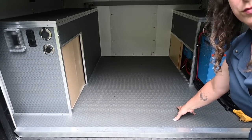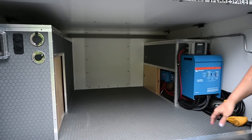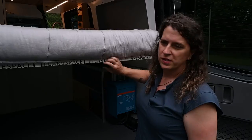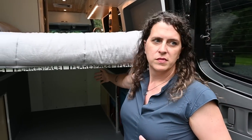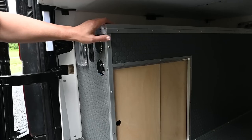The garage is fully lined with rubber coin flooring, and the bed height was set so that you can fit full-size mountain bikes in here. If you need to carry something large, this is a hinged mattress with lightweight removable bed panels. On the opposite side is the plumbing system.